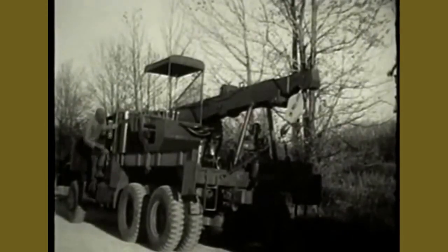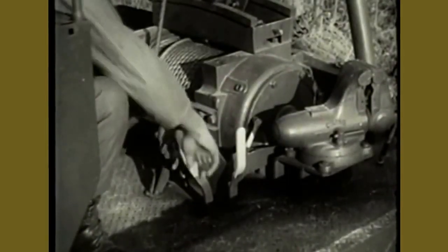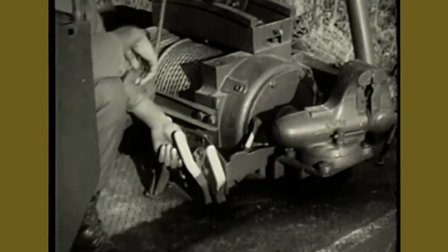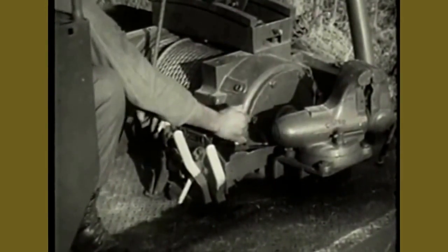Now set the controls for the boom on the rear of the wrecker. Open the clutch air control valve to permit engagement of the hydraulic pump. Engage the hydraulic pump. Close the clutch air control valve to provide power to the hydraulic pump. Open the throttle slowly until the governor is controlling engine speed.